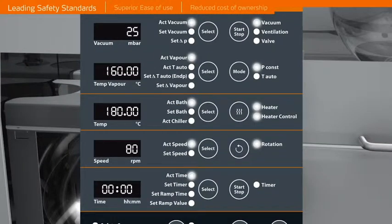An over-temperature sensor stops rotation in the case of any uncontrolled heat-up, shuts off, and lowers the bath and releases vacuum. A safety cut-out feature will prevent any over-pressure situation caused by glassware breakage or a defective vacuum circuit.